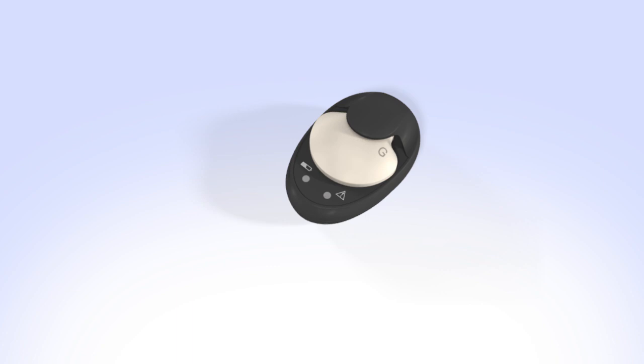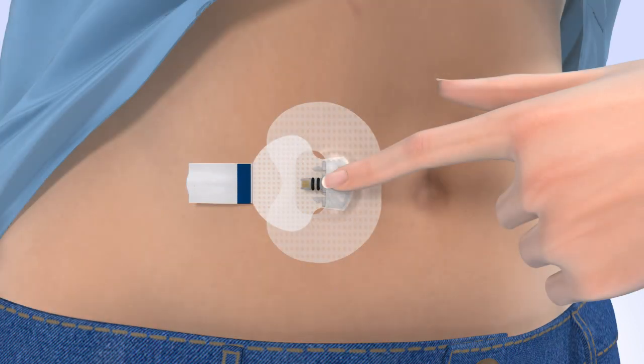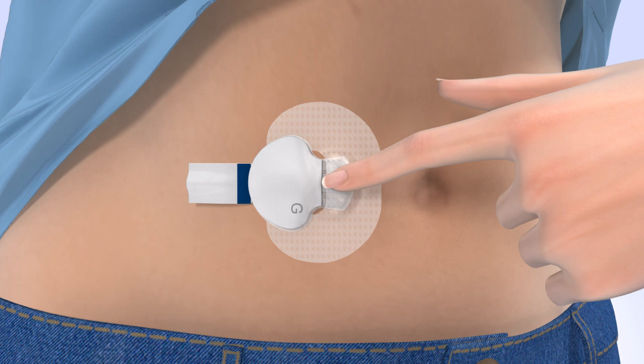To connect the transmitter to your sensor, remove your transmitter from the charger and watch for the green light to flash. With one hand, hold the sensor in place. Hold the transmitter with your other hand and push it onto the sensor — it will click when it is connected. The green light on the transmitter will start flashing within a few seconds, then turn off. If necessary, use a mirror to see the green light. If the light on the transmitter does not flash, disconnect the transmitter from the sensor and place it back on the charger until it is fully charged, then reconnect the transmitter to the sensor. Once the transmitter is connected, remove the adhesive liner from the adhesive tab. Fold the adhesive tab over and stick it on the transmitter. Be careful not to pull the adhesive tab too tightly.